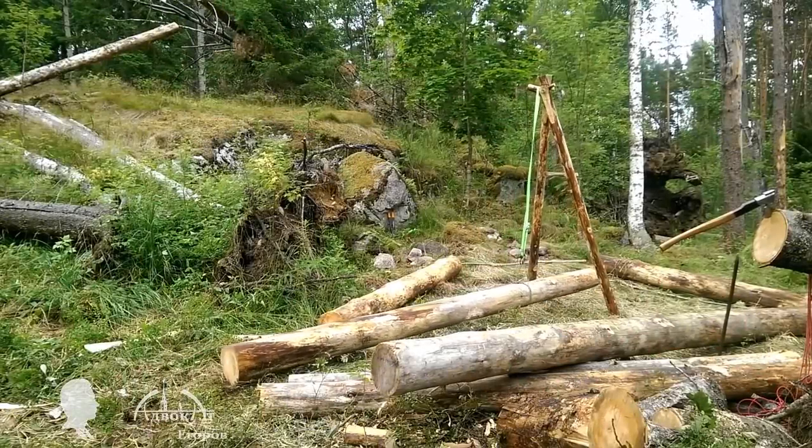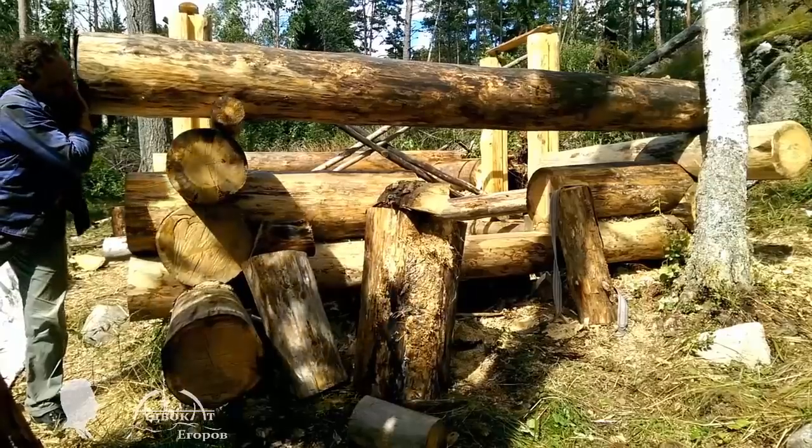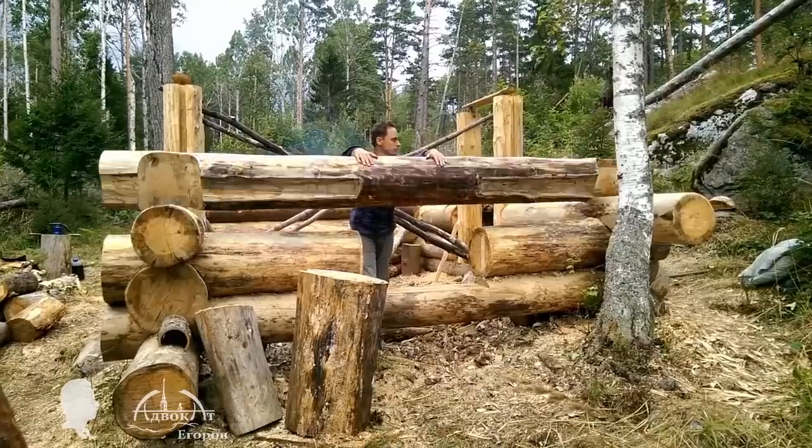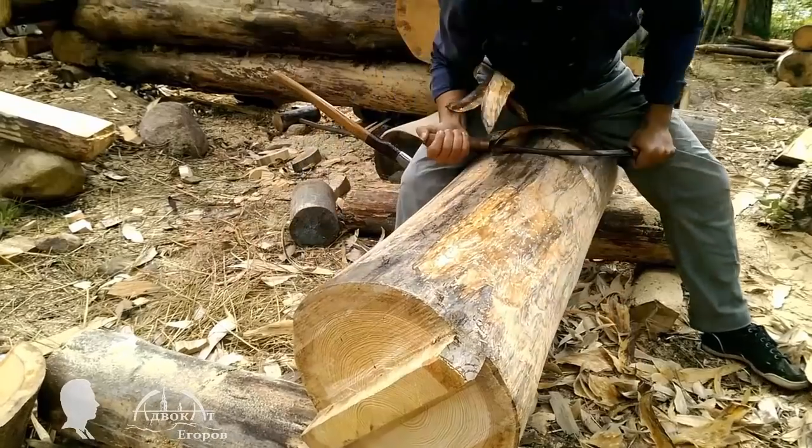Hello friends, this is Max Igorov and you're watching the third part of the series of short videos on my successful attempt to colonize a totally wild and secluded place. Last summer I started building my log cabin from extra thick logs.